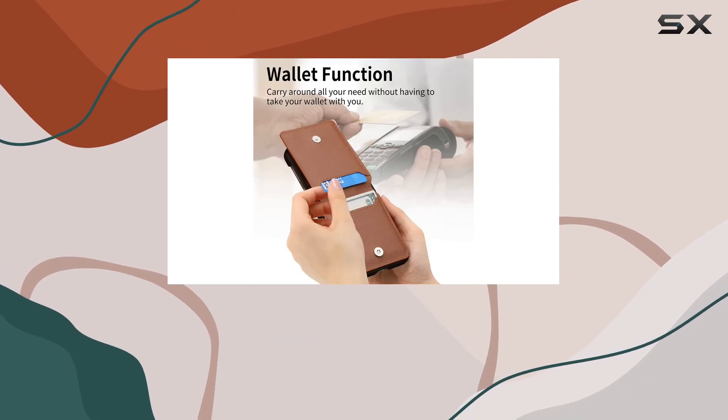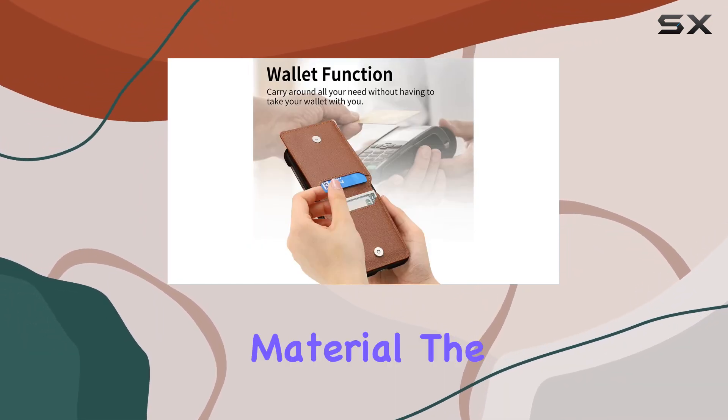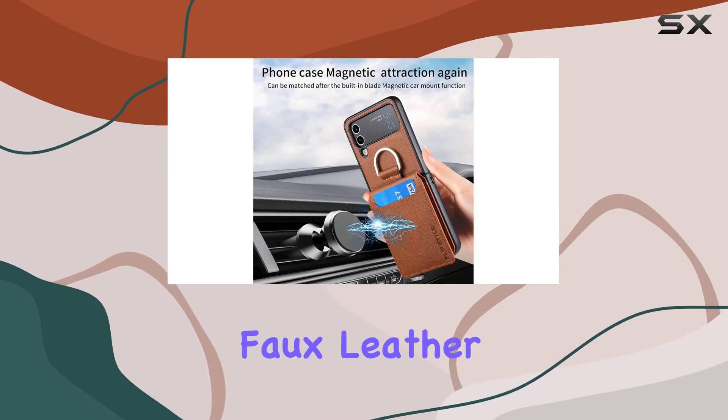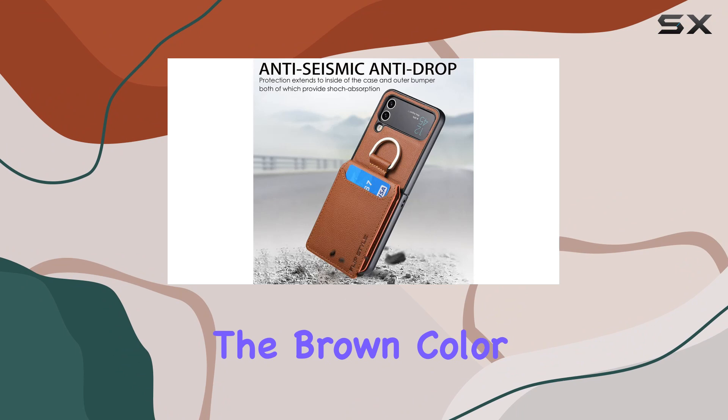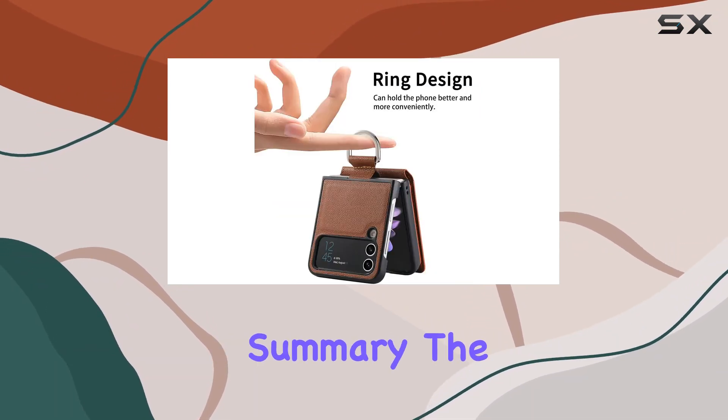It's all about versatility with this one. Let's touch on the material. The Asush case is crafted from faux leather, giving it a premium feel while keeping it animal-friendly. The brown color adds a touch of sophistication to your device.